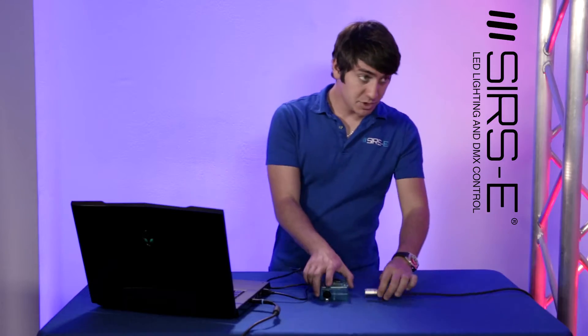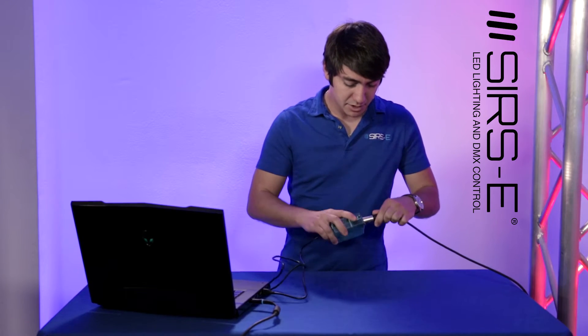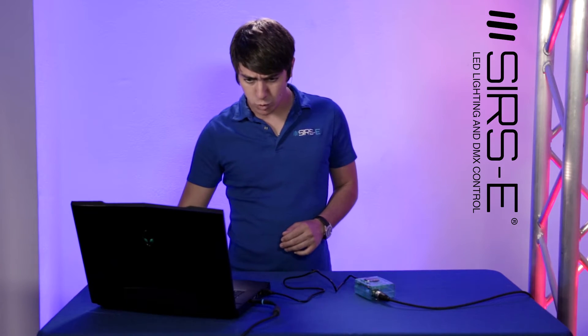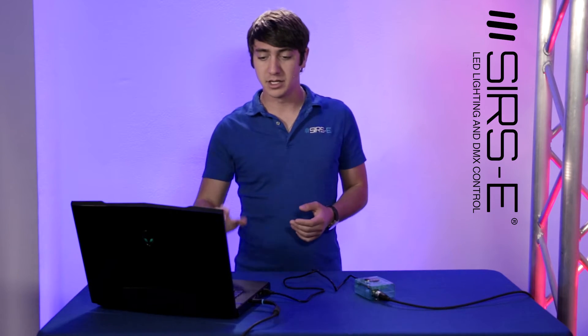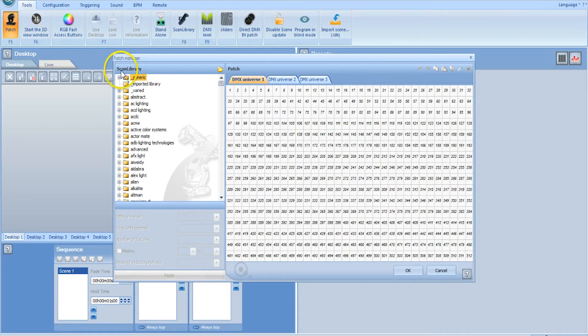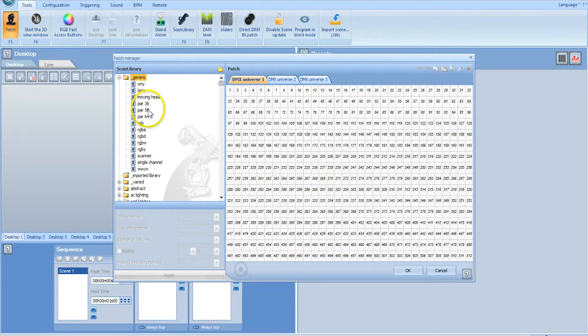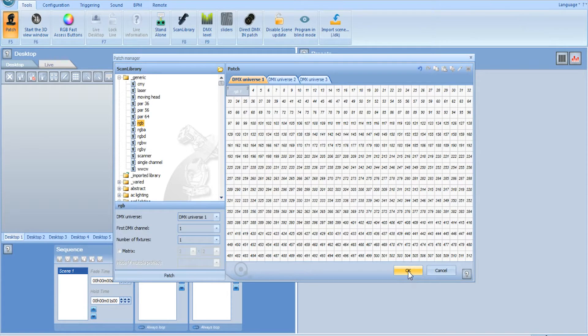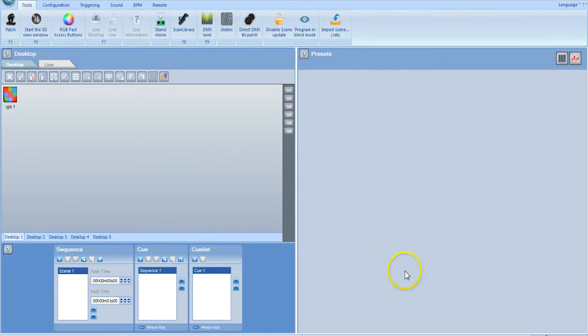Next, plug in your DMX cable that's already hooked up to your driver, and that means you have control now. The most important part about making this whole thing work is patching your units. Click on Patch and this window will open up. Since we're using a generic RGB fixture, you go to Generic, select RGB, then click and hold and drag it to address one — channel one — because that's the only thing we have connected. Then click OK and now we have that fixture.